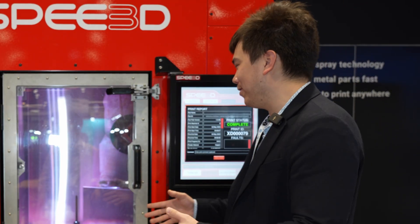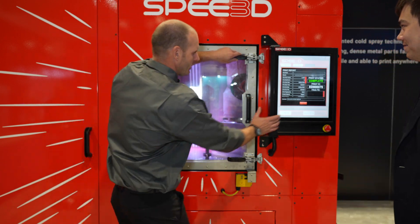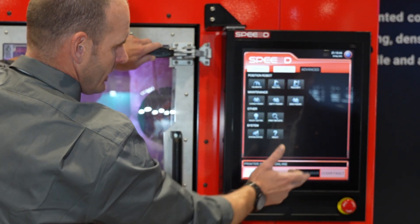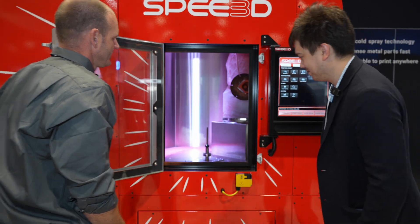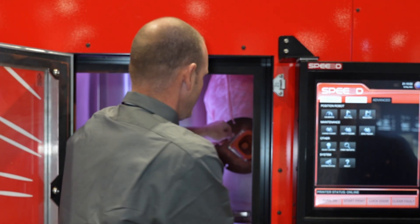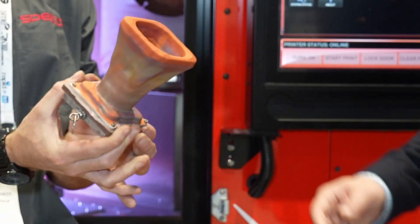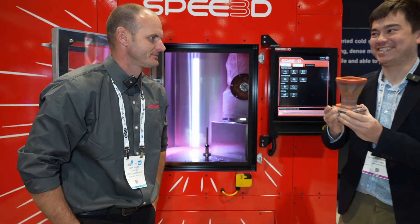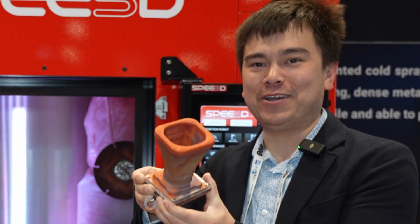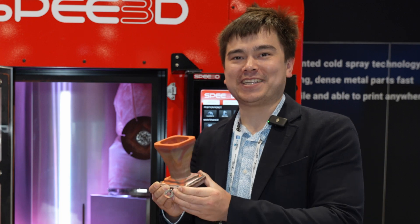Welcome back — the print just finished, so we're going to take it out and take a look. We'll acknowledge the job is done, unlock the door, open the release latches — it's two spring-loaded securing mechanisms. It's still quite warm, so hold it from the Teflon part. This is my first metal 3D printed part, so this is a big day for me.